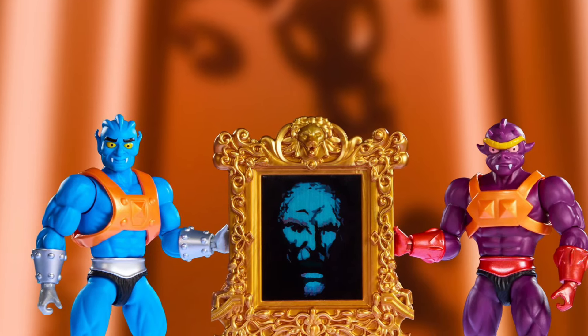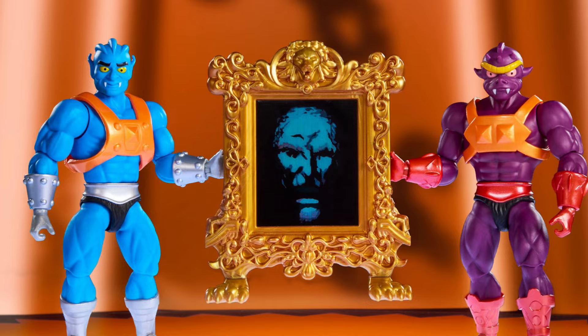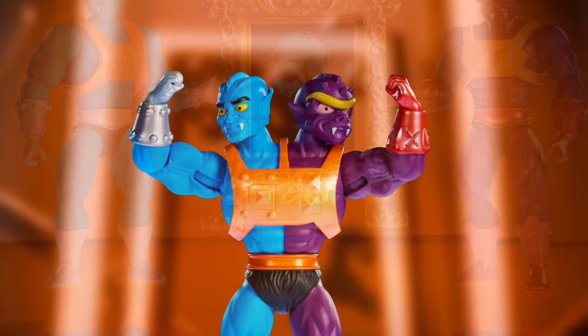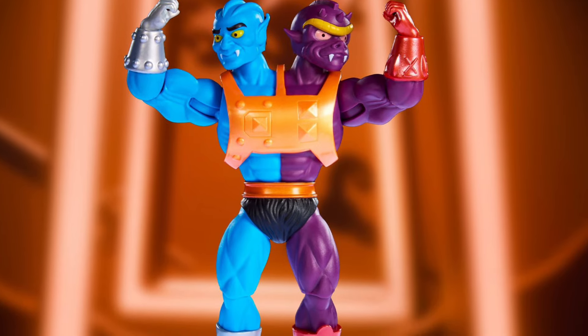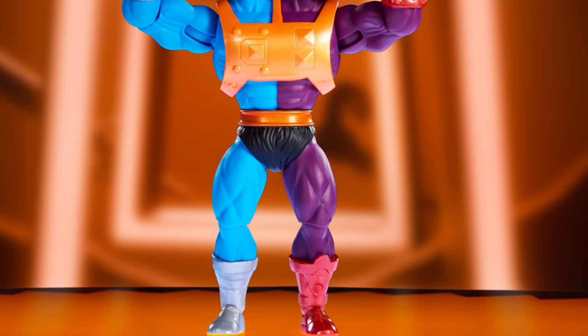All right, so Mattel Creations has some of their San Diego Comic-Con exclusives up right now on their website, starting with Masters of the Universe here — Tubad, Tuvar, and Batra, if I pronounced that properly. I just know them as Tubad, along with the Mirror of Avatar. That is cool, I like the mirror.